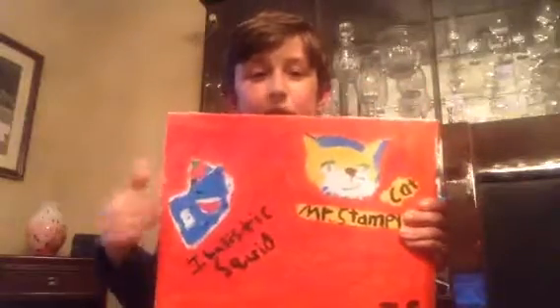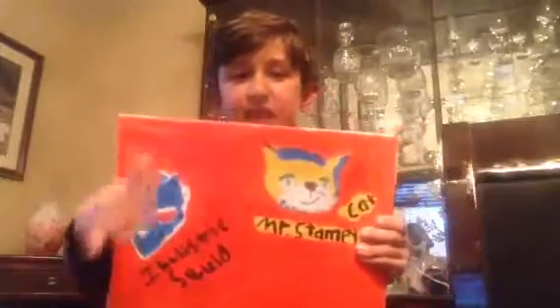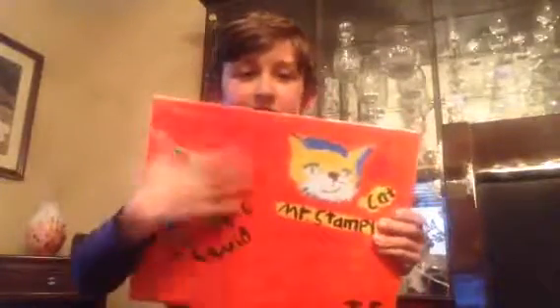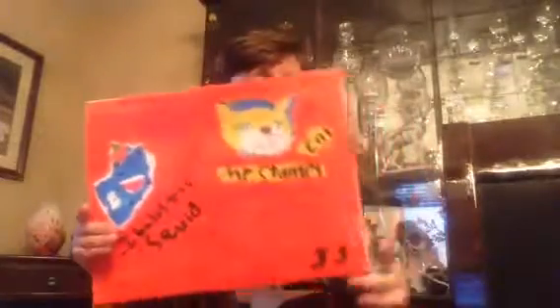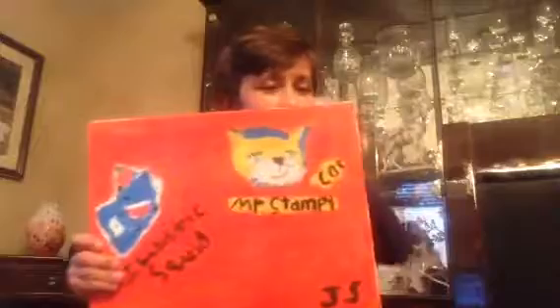Basically the same thing for Ballistic Squid - I took a picture and then put it on the painting, got the colors that it showed and put them on the painting. Then here I put my initials JS in orange because it looked good to match with this.